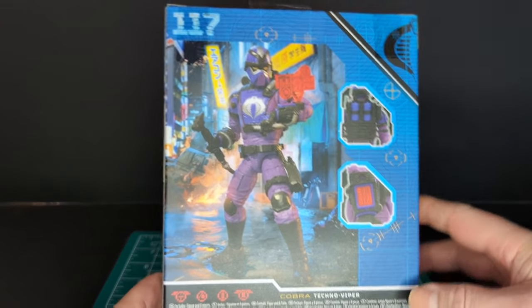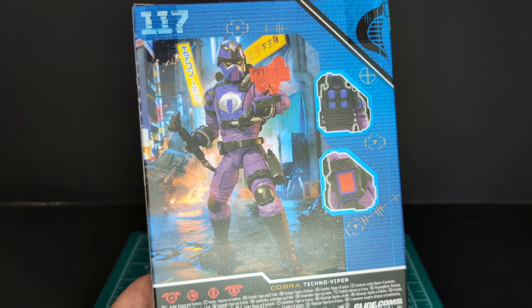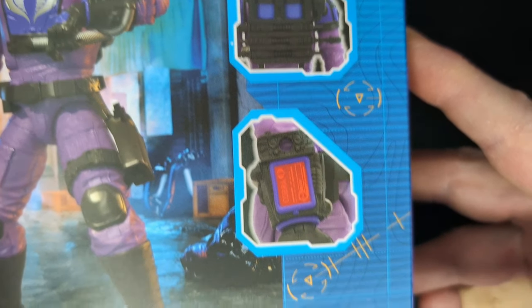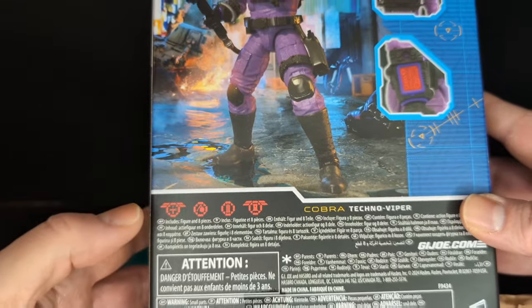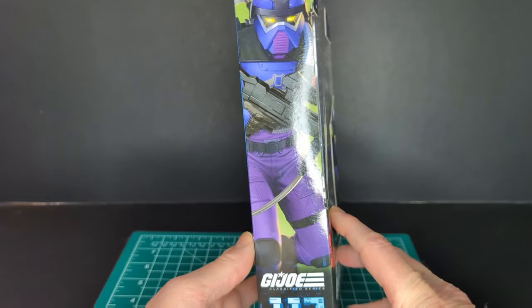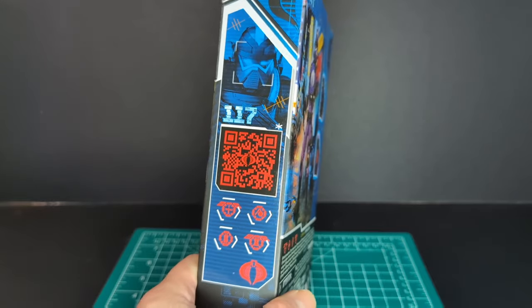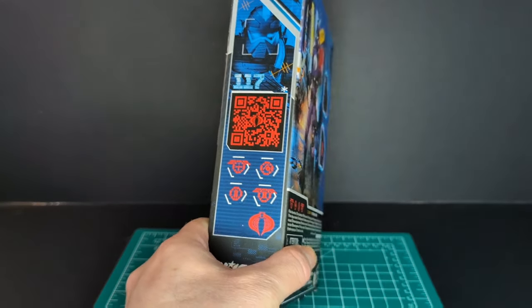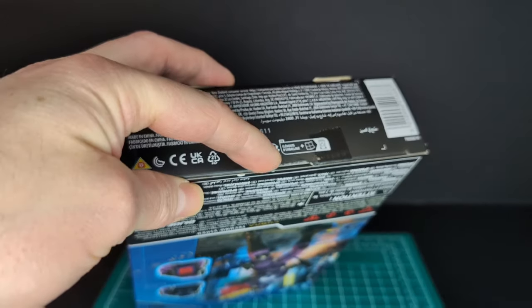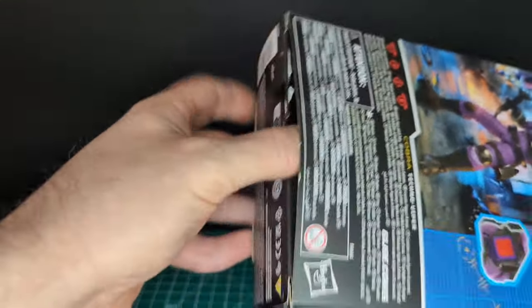On the back of the packaging, the Techno Viper looks like he is in Japan or Hong Kong — possibly the same area as Nunchuck. We got some zoom-in details of the figure, his backpack, the digital display, battle stats on the bottom. On the sides you have the artwork in a larger format, number 117 in the line, a QR code, and more battle stats. Let's go ahead and open them up. Later on I'll have a vintage comparison, so stay tuned.